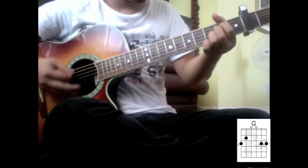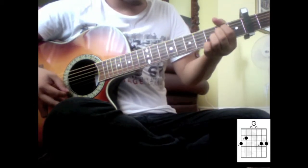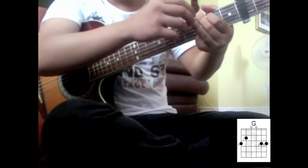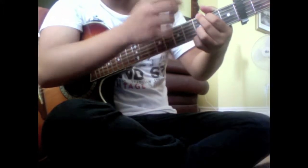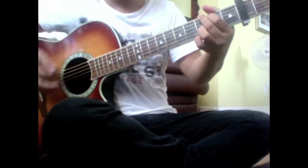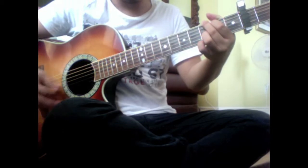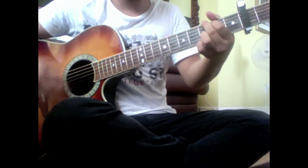Okay, so E minor — down, down — and switch to G. Now I'm doing the G chord but I'm adding my ring finger on the 2nd string 3rd fret. And then I'm strumming up, up, up, down. So we have E minor and then a G chord.